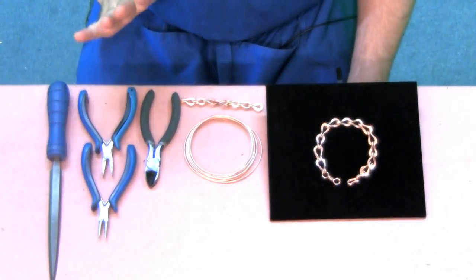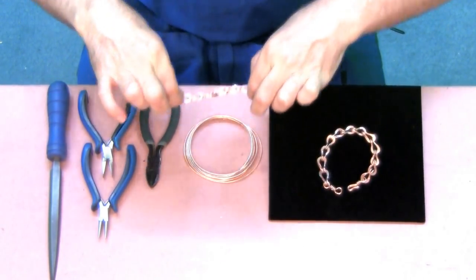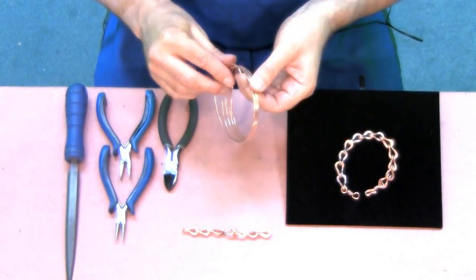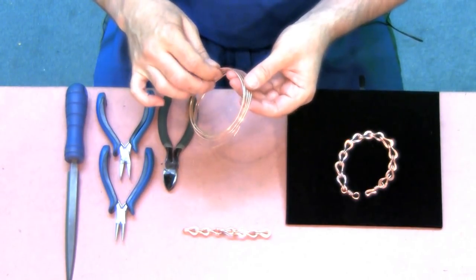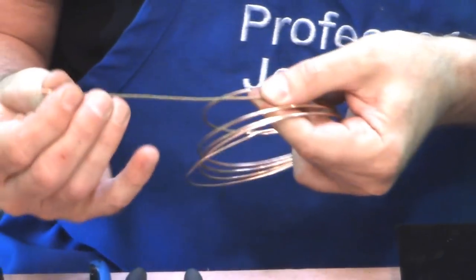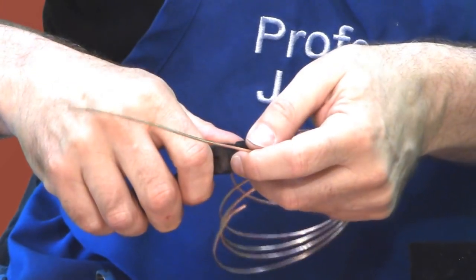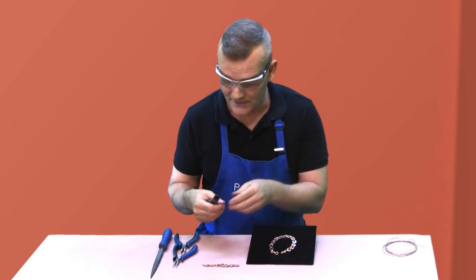The first thing I want to do is show you that I made a small example of the same type of chain, just so I could show you how to make the attachments. What we're going to do first is take our annealed copper wire, take a length from one end, straighten it out, and clip it off. There's no point in working with the full spool, but it's good to anneal enough wire to get the job done.